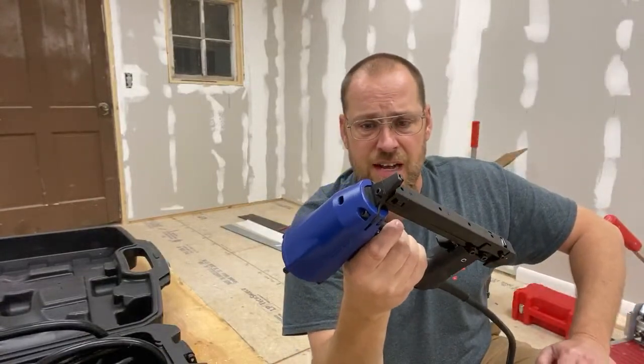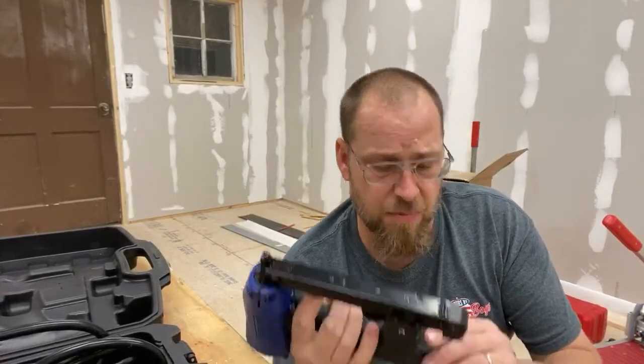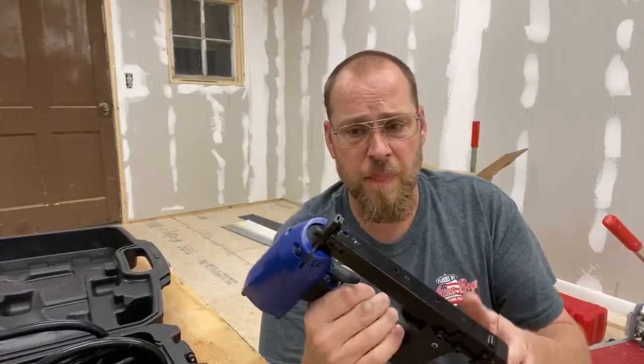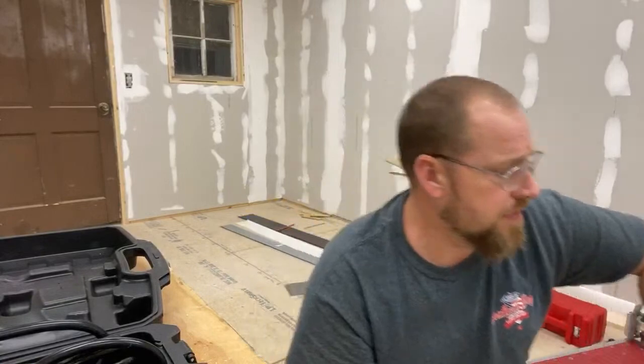Someone mentioned the safety switch getting bumped mid-staple — yeah, that would suck. I don't know how that would happen with it being on the back there, though. I think that's a good location for it because nothing really gets back there. Let's plug it up and check out how it works.